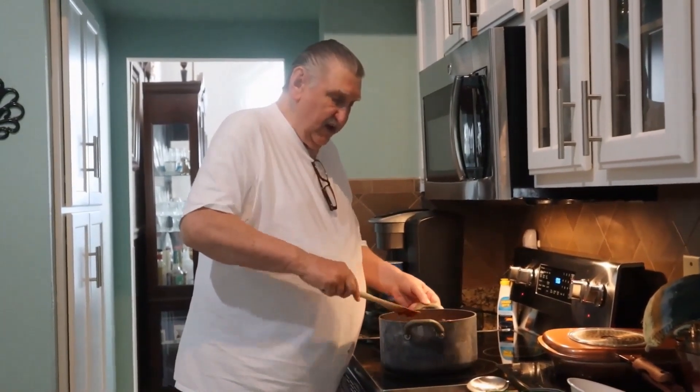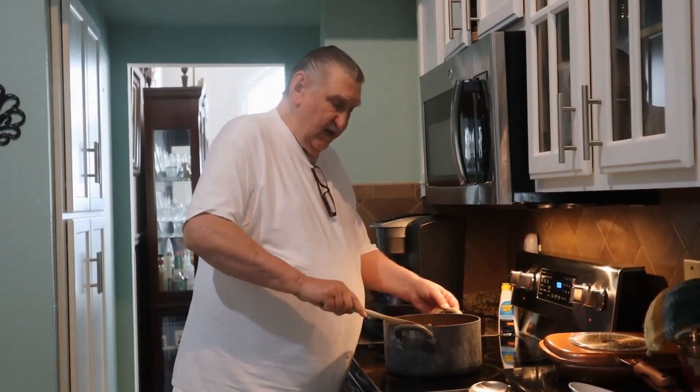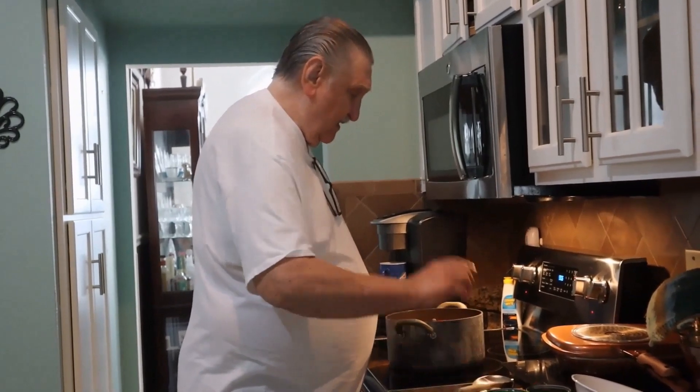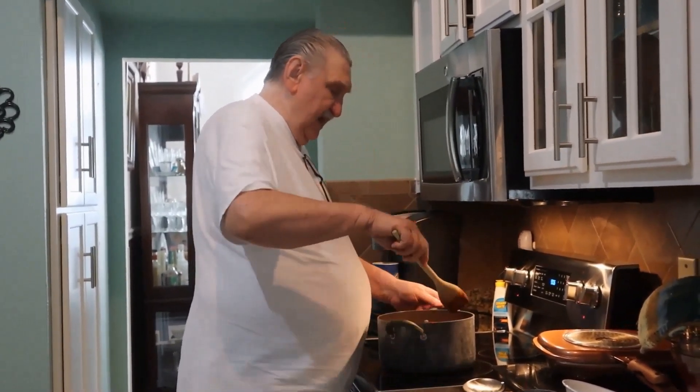I will stir this when it starts to bubble up. Right now it needs to warm up. You don't even mix in the seasoning packets right now? Well, I put them on top — they stir better when it's liquefied. Right now it's not liquefied, it's solid, so it won't take long.